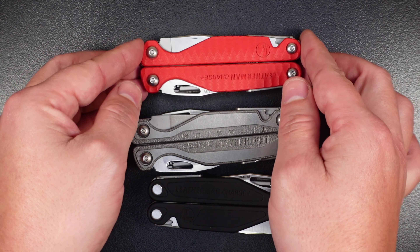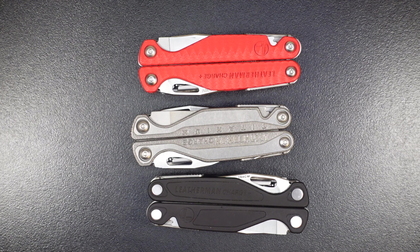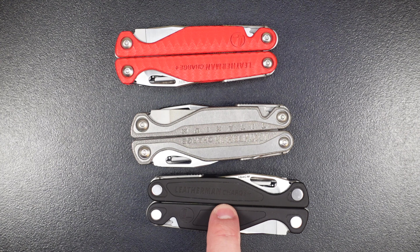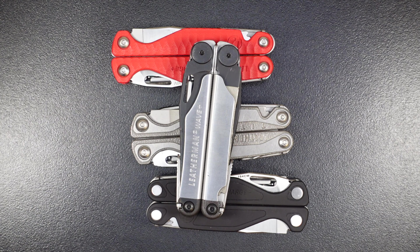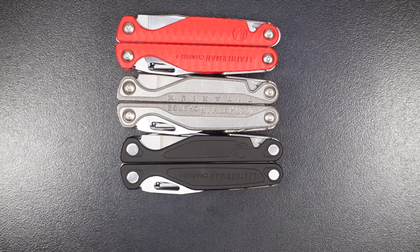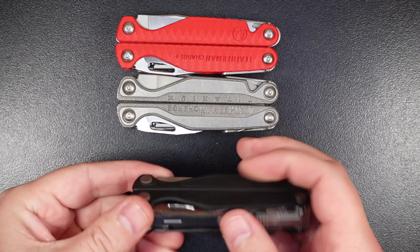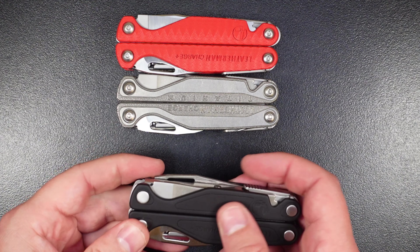If you're interested in a more detailed review of the Leatherman Wave Plus, I'll put a link in the upper right-hand corner and in the video description. The only other difference between these three is thickness: the Charge TTI is 0.78 inches thick, the Charge Plus is 30 thousandths thinner at 0.75 inches, and the G10 is 0.77 inches. I also noticed that on the TTI and G10, Torx heads attach the scales to the multi-tool, whereas the Charge Plus uses rivets. The Charge Plus is the only Leatherman in the Wave, Charge, or Surge series that uses rivets for assembly.